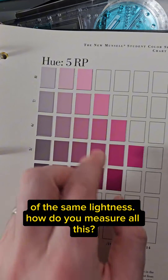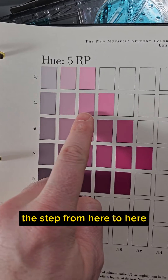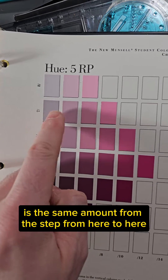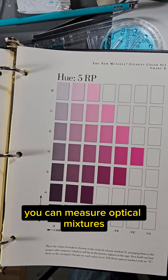How do you measure all this? How do I know that the step from here to here is the same amount as the step from here to here, is the same amount as the step from here to here? How do you know? Well, you can measure optical mixtures.